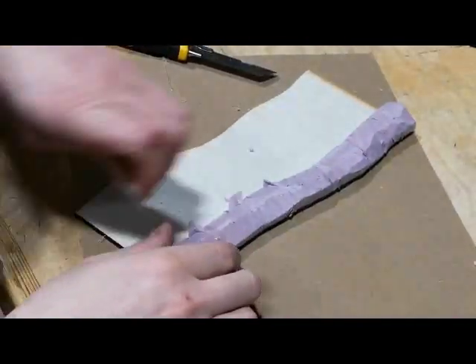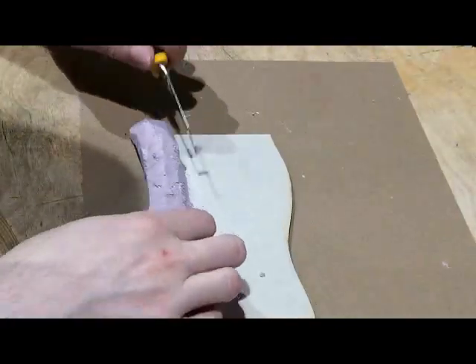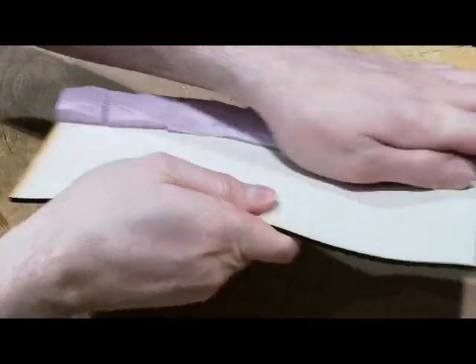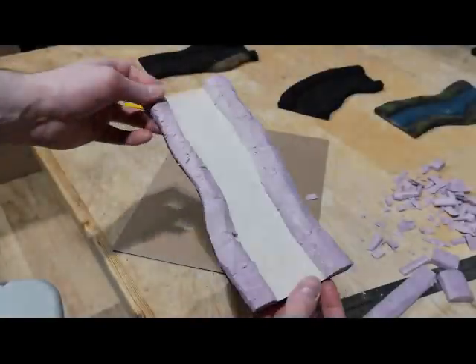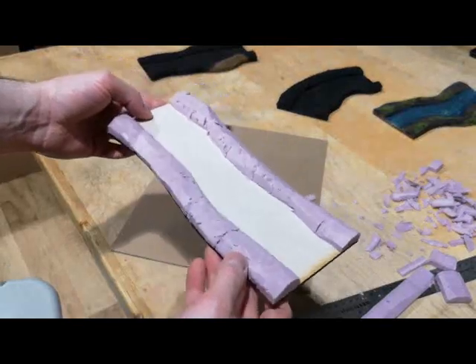And another thing is, a lot of this is going to get covered up with sand and flock anyways. So even if there are some parts that are a little more crude and patchy here and there, don't worry about it too much — it's all going to get covered anyways, and it's going to look great. Unless I'm doing this really wrong, we're going to do the other side. He's left some examples here for me, just in case.